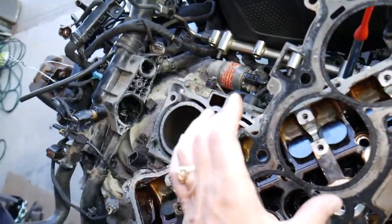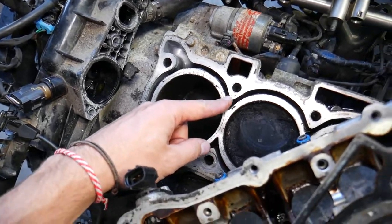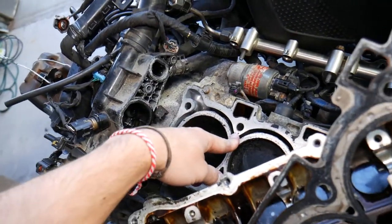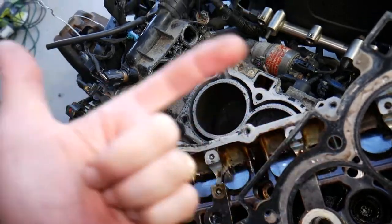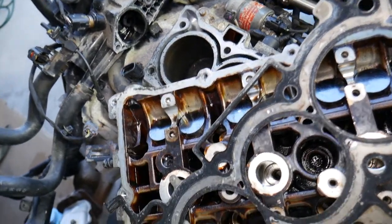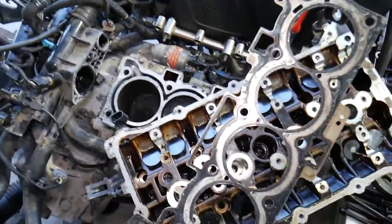The most common failure is the gasket developing a leak around the cylinder, allowing hot gases to enter the cooling system. When the engine is running, you start pumping hot air into the cooling system, resulting in bubbles, high pressure, and the engine will overheat very quickly — especially when accelerating or climbing a hill. That hot air creates air pockets that prevent coolant circulation, causing overheating.